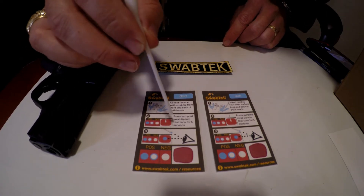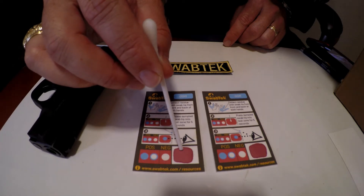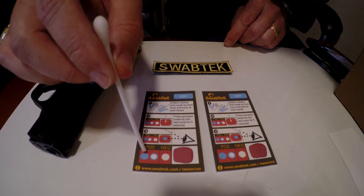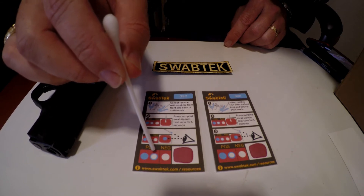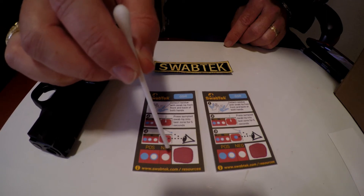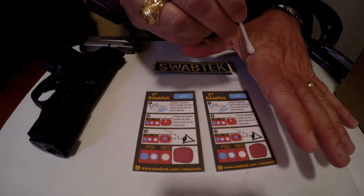It will tell you what to look for on the test, but you're going to be testing in the reagent zone shown here. You're going to look for a blue spot or a white spot with a blue ring as positive indications. A white spot or no color change with no blue is a negative.